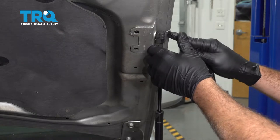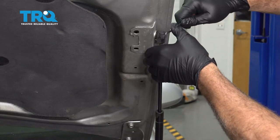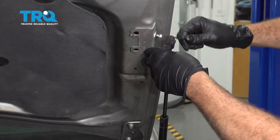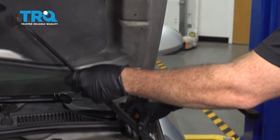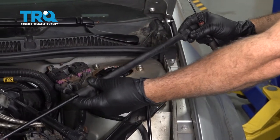I'm going to use a small pick, popping behind the little metal clip and just pry that out. Take the bottom, just slide that and pop that right off.